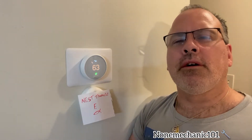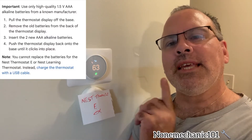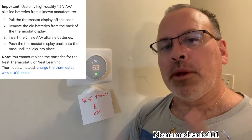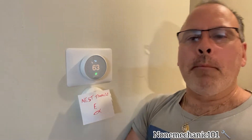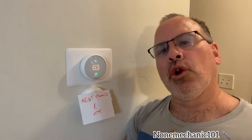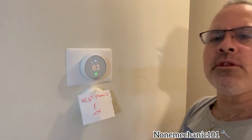A lot of the thermostats, the Nest thermostat, has regular double-A batteries and you can change them, but on this Thermostat E you cannot replace the battery. What you can do is charge it with a USB cable. But first you want to find out if the thermostat is low in battery, so what we do is go right to the thermostat itself.